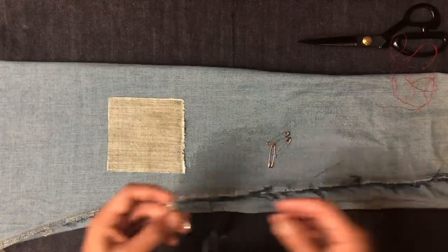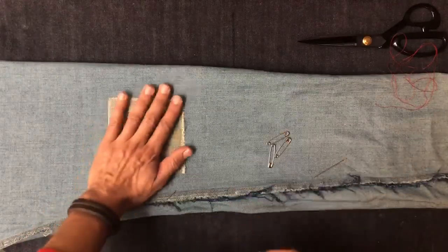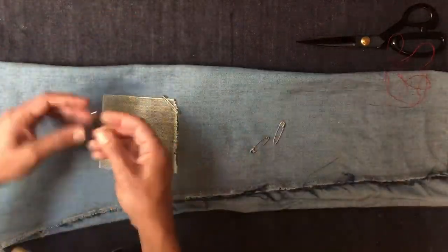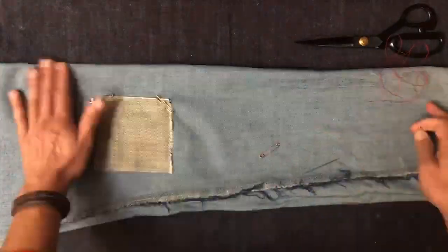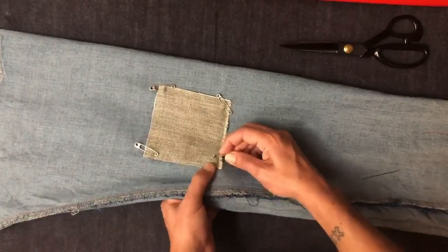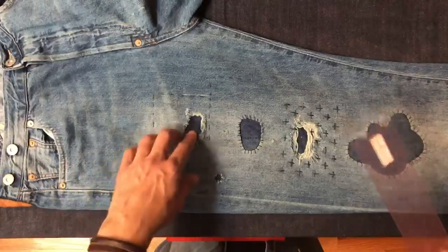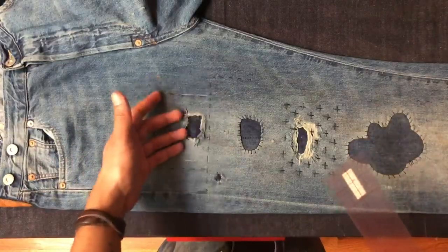At this point I have turned my jean inside out, covered the hole with a patch, and now I want to secure the patch in place before I turn it back right-side out and do the actual embroidery. One quick easy way of doing that is pinning the four corners. So at this point we're ready to start embroidering.